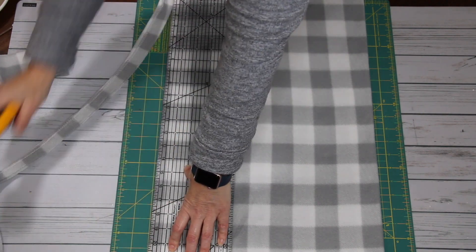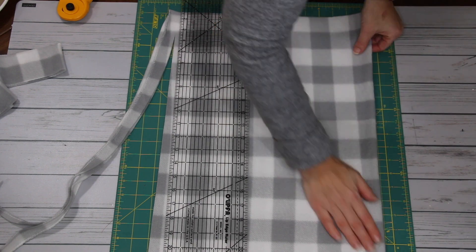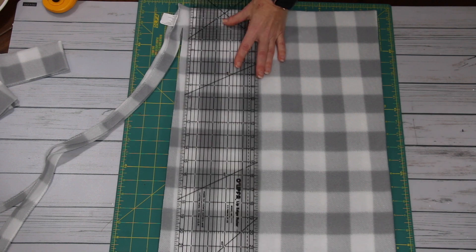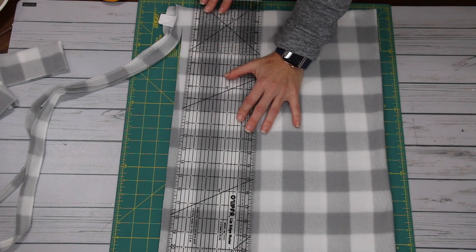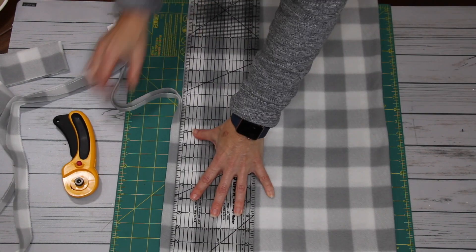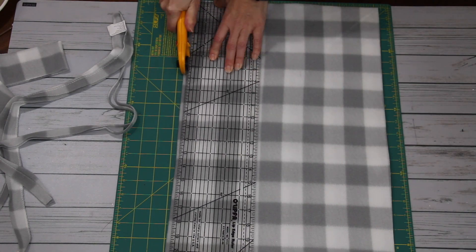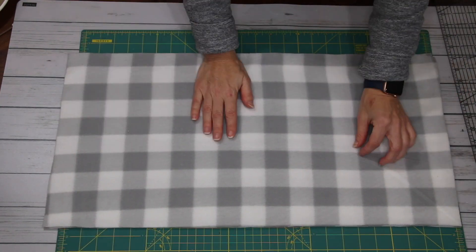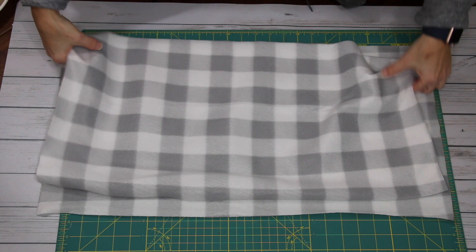To get the blanket ready, I'm trimming all four sides so that I have nice, clean, straight edges. I'm creating a rectangle to make a bolster pillow — I just want nice, clean edges. I'm not measuring it, I just want to make sure I have straight edges on all four sides and that opposing sides are equal with one another. Once that is done and I have two pieces that are identical, they are ready for me to start putting the pillow together.